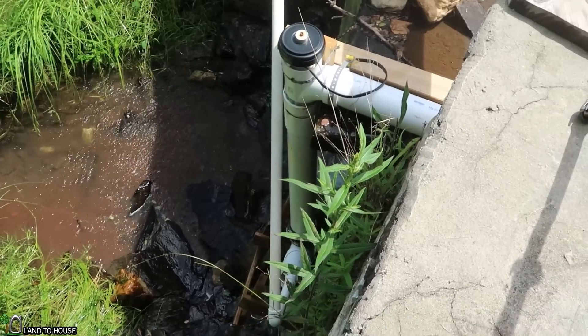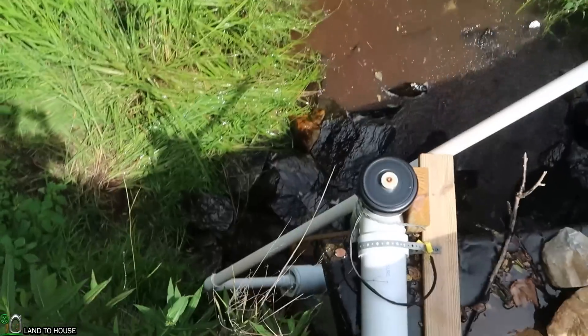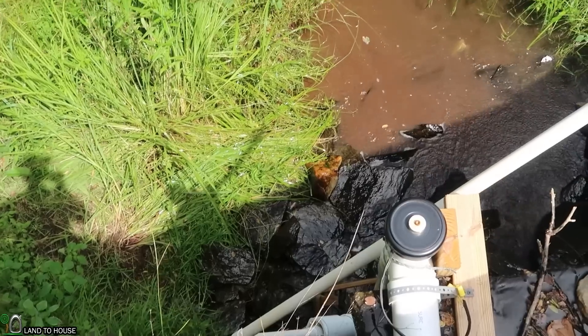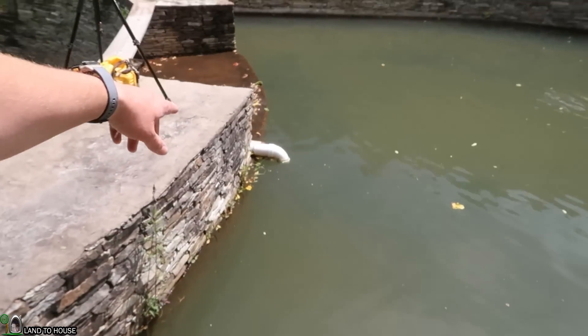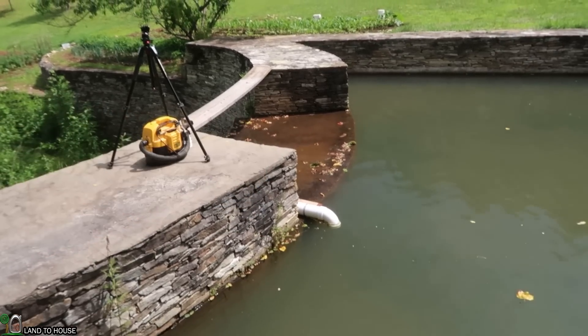We had a pretty good rain last night so I'm not sure if we've got more water coming in here than usual, but hopefully it'll drain enough that we can work without getting too wet. This thing does pull at least a hundred gallons per minute over the edge. I'll let that run for a couple minutes to pull the water down. I'm already seeing it's slowing down going over there — it does not take long for this thing to pull water out of this pond.